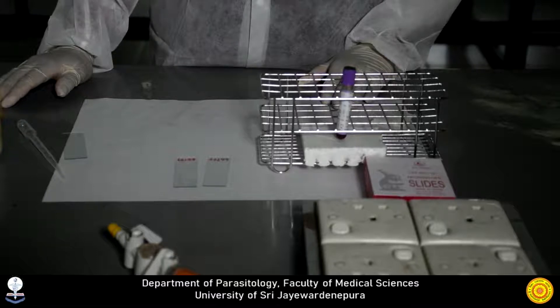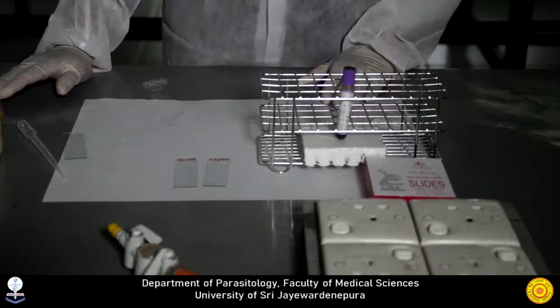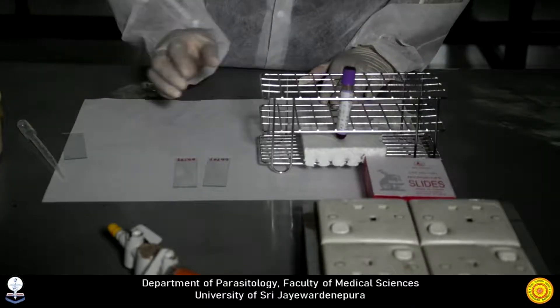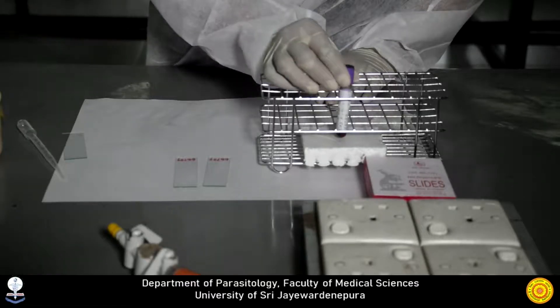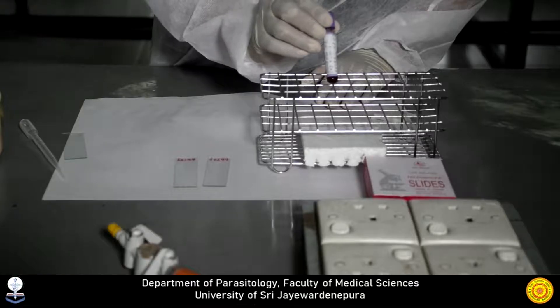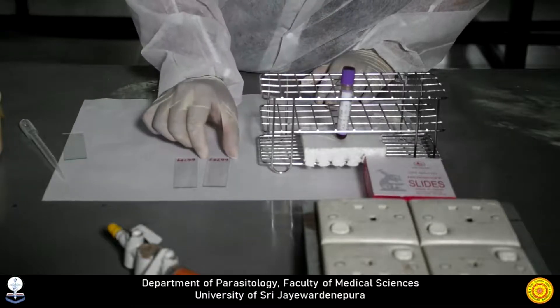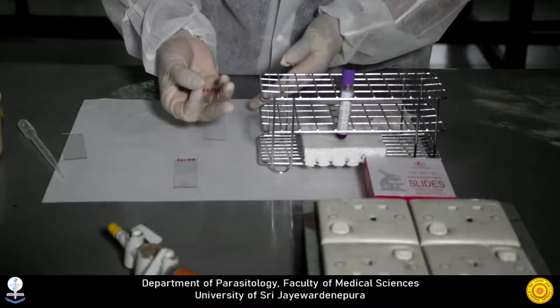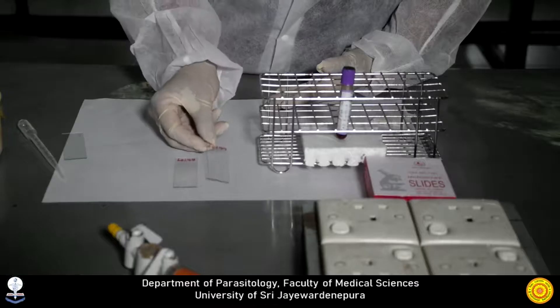Let's see what materials and reagents we need for this preparation. We need a sample of blood — for this demonstration we are going to use a venous blood sample with EDTA. We also need a pre-cleaned label slide and a disposable pipette.